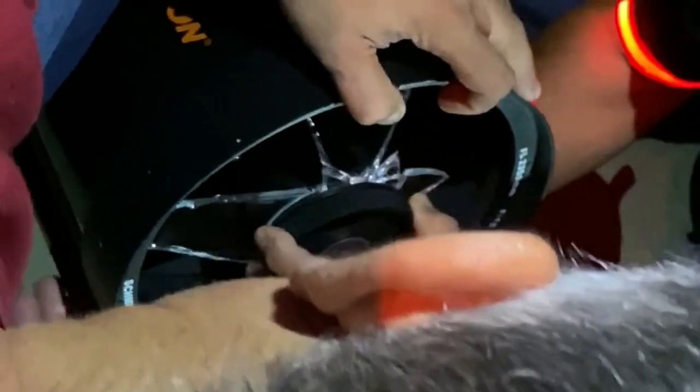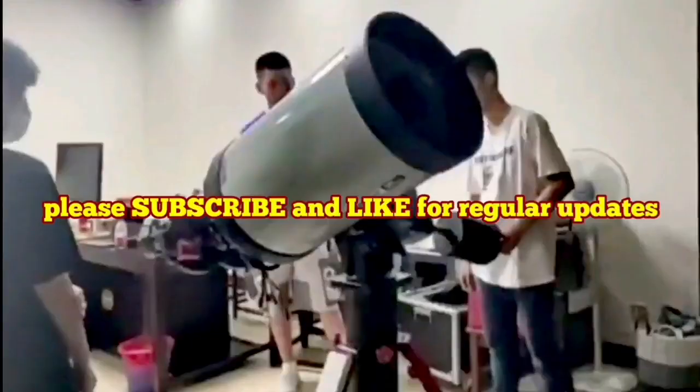In a similar situation with the C11, when they're trying to remove the glass, the rest of the glass falls inside onto the mirror. That's dangerous.